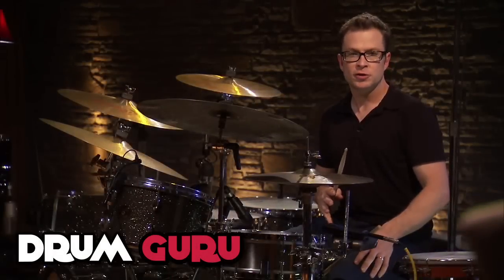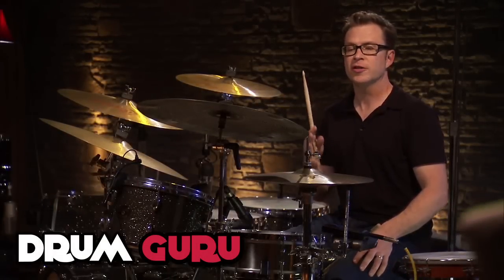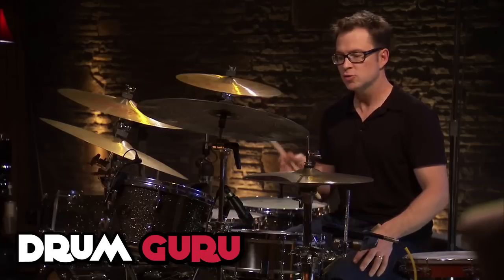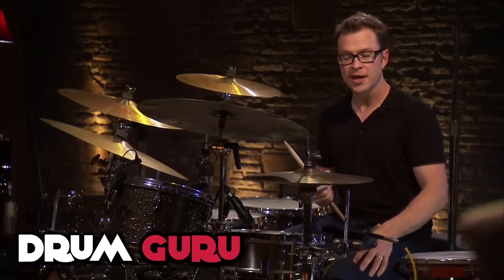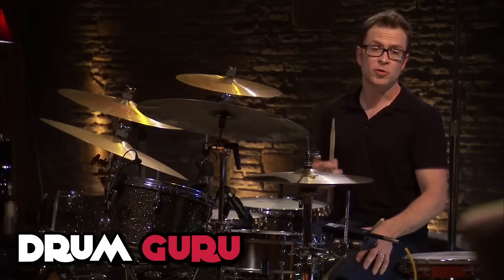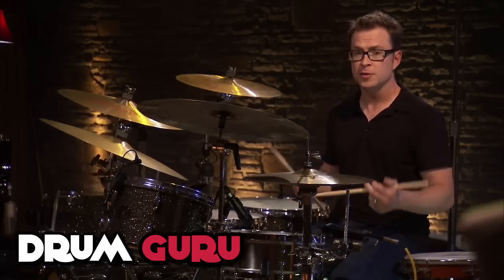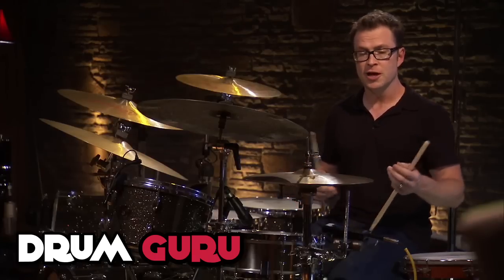I'd like to talk about the notion of what I would call playing in between the cracks — where you're playing with a feel that is not straight and not swung, but somewhere in between. I think it's paramount to really understand this when you're playing a lot of these grooves, especially some of the Zig stuff, and some of the Clyde and Jabo stuff.